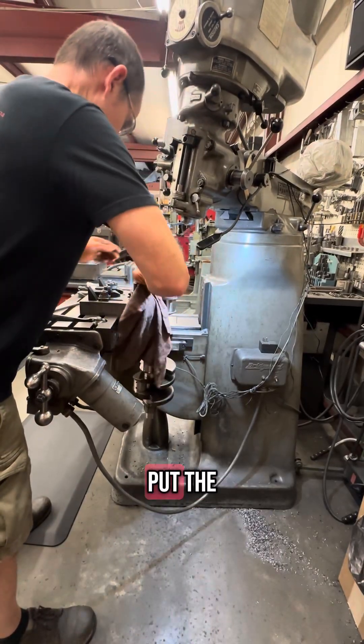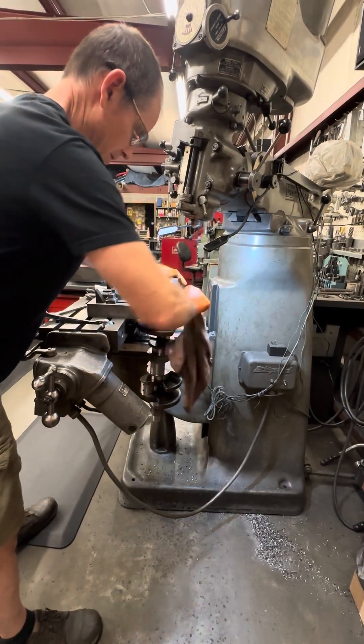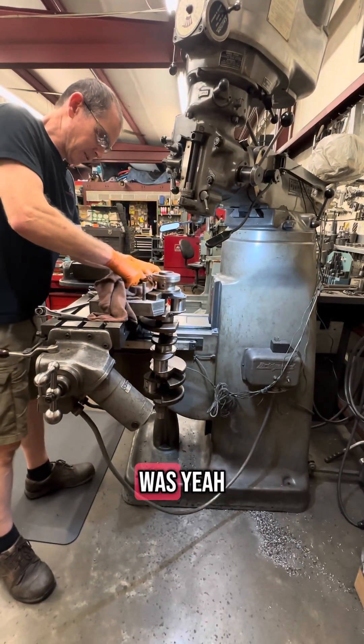I've got to clean this up and put the reluctor back on. This crank's pretty dirty — real dirty underneath where this reluctor was.